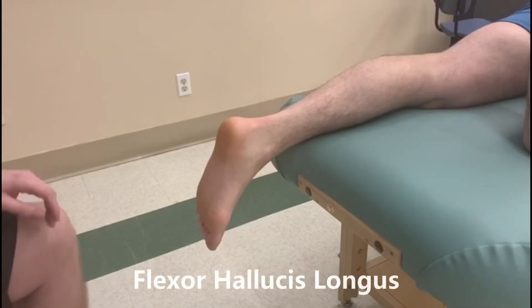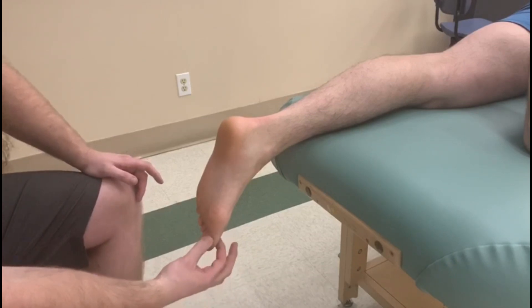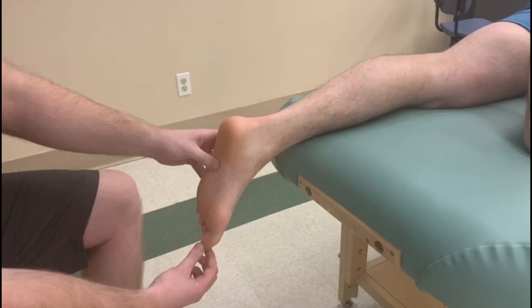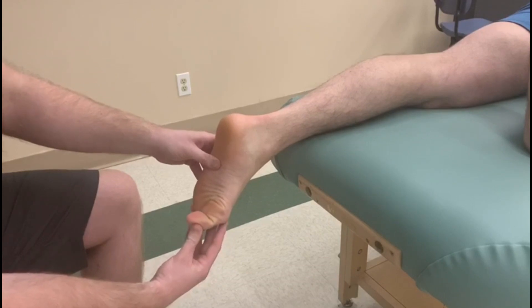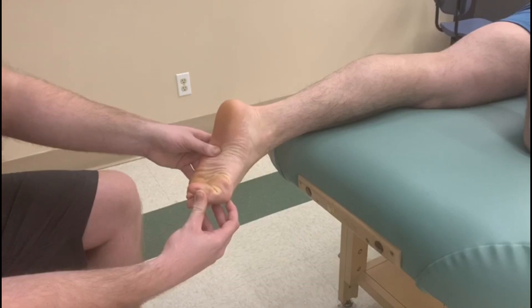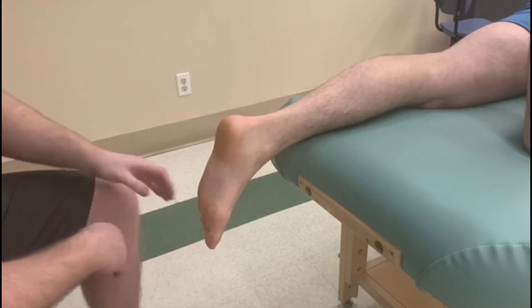All right, so this next muscle that we're going to be working is flexor hallucis longus — so flexor of the big toe. The individual is going to try to curl their big toe at both the IP and the metatarsophalangeal joint. They're also going to be doing some plantar flexion and a little bit of inversion. It's not the main part of this; however, the muscle does cross over those joints so we'd like to see it.